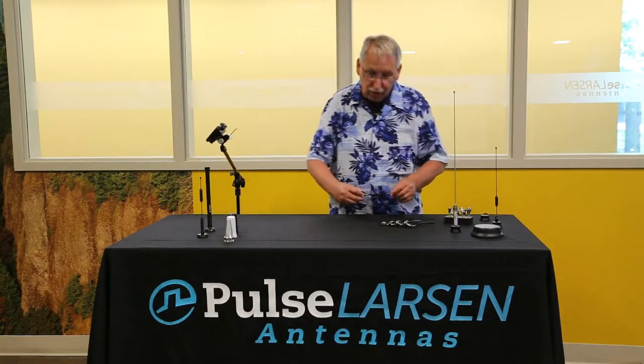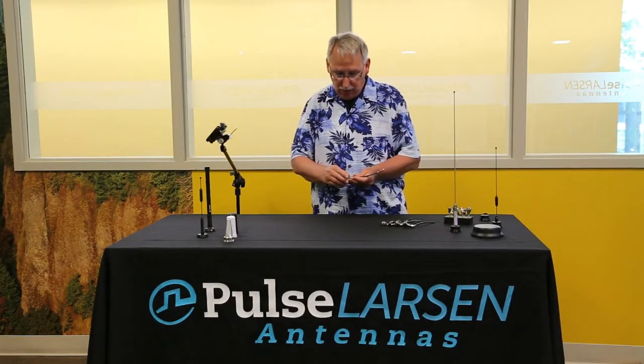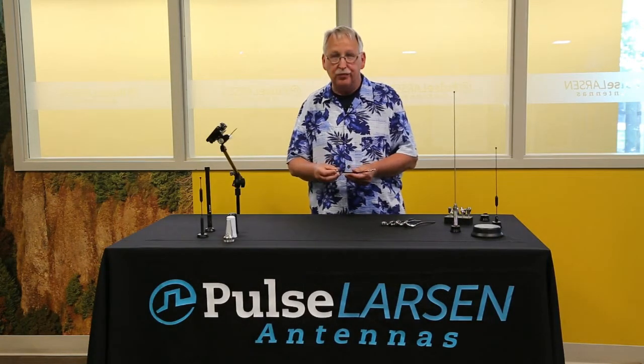First we'll talk about our standard NMO mount. It works with RG58 cable, LMR195, and also with LMR200.